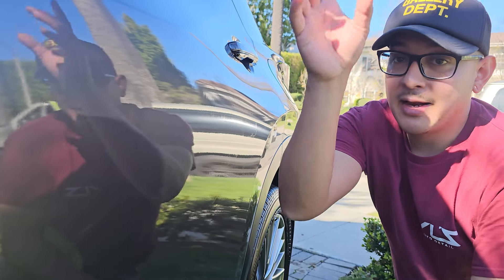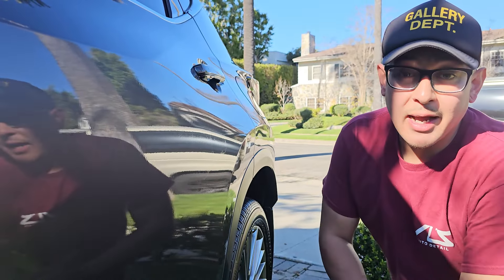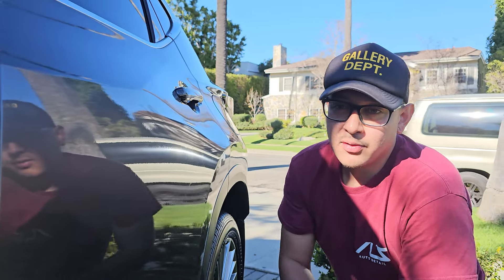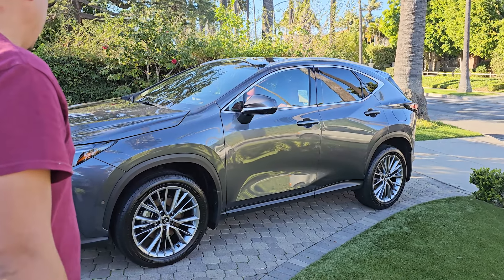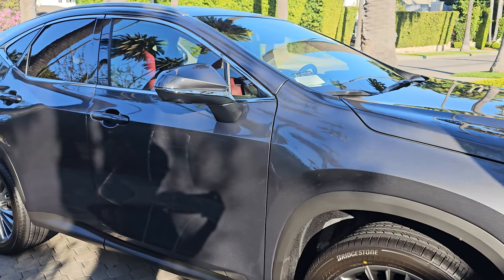With a two-man team it's a lot easier — I apply it, let it flash, Leo's buffing it while I'm applying on the next panel. That's how we're able to knock it out in about two hours. This vehicle isn't dirty either. What do you think, Michael? Looks great — really clean, very clean.